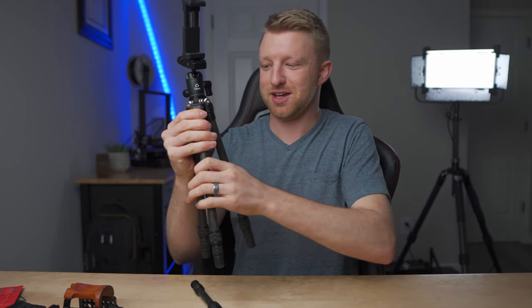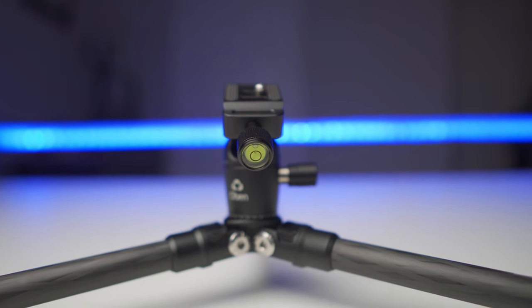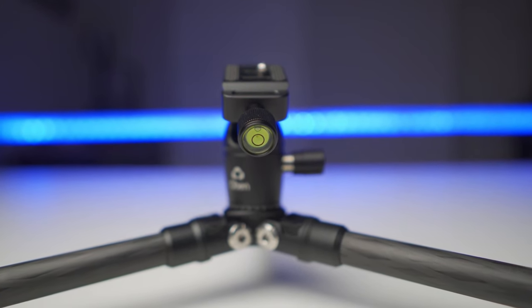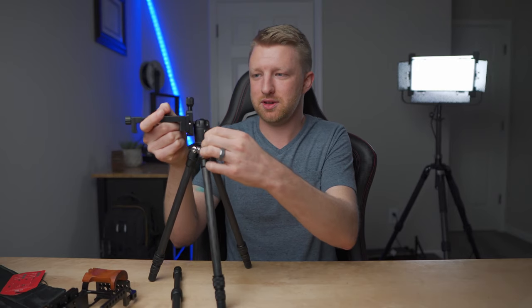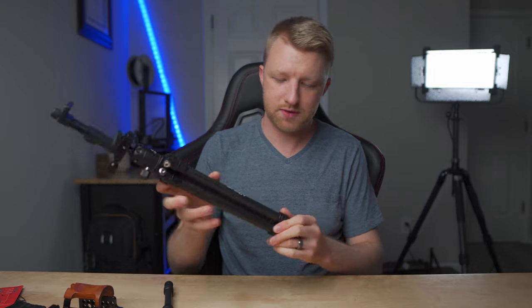This is a pretty minor thing, but the only bubble level on this head is on the backside of the plate adjuster, and the only way to really use it is when you have the plate entirely vertical, which I almost never use in that orientation. It would have been nice to have a little bubble level on top just to get things perfectly level. There are easy workarounds, but it's just one thing I would have liked to see slightly different on this ball head.